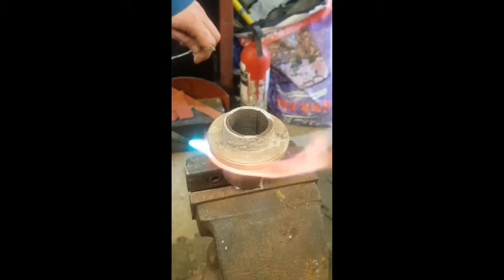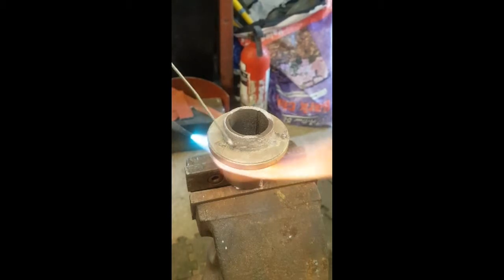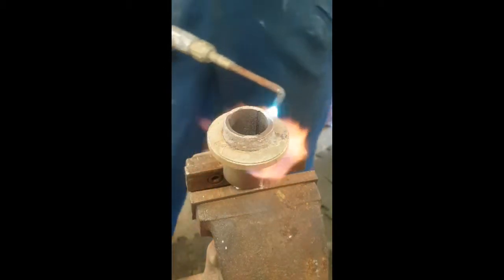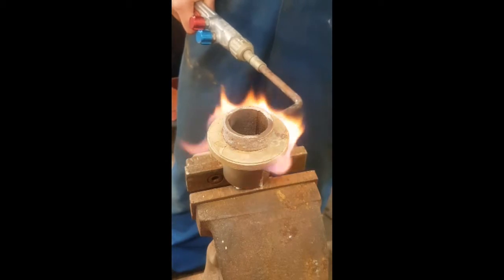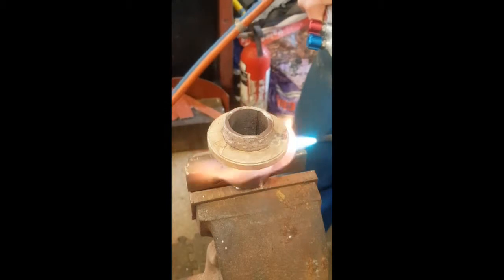One of my friends tells me my voice is so boring that he actually uses these videos to go to sleep at night. Well, at least I'm doing something good I suppose. You can see just now as we move to 400 degrees the flux starts to melt and chemically clean the area. I want to keep moving around to keep putting heat in equally. Then as you move towards 600 degrees the flux will take on a watery appearance.